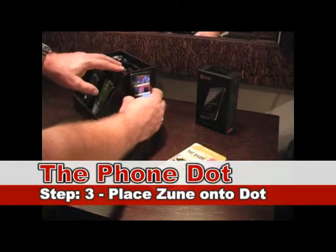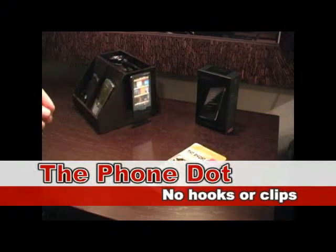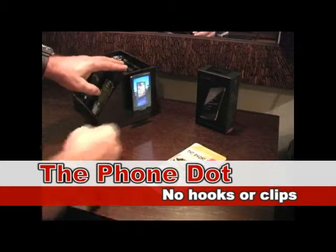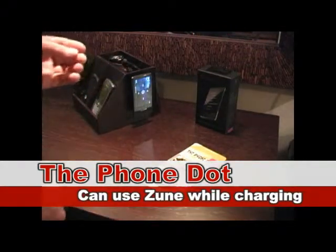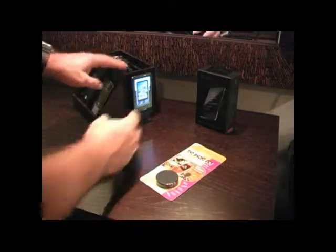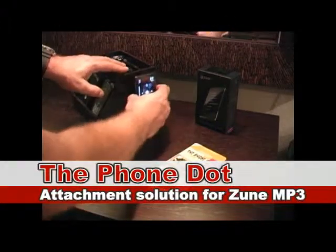And we're going to attach it magnetically to the Zune. There are no hooks or clips. You don't have to worry about the Zune being harmed by the magnetic device — it's been tested. You can pull it off and place it back on while your Zune's charging next to your computer or while you're listening with headphones. You can have it held by PhoneDot.